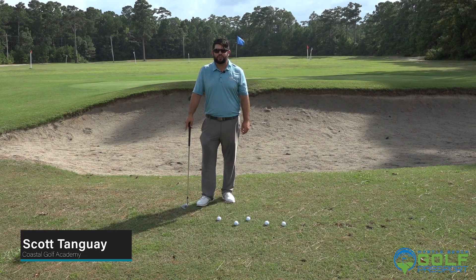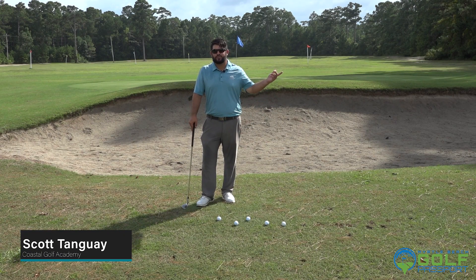Hey guys, Scott Tanguay here at the Coastal Golf Academy, right across the street from Myrtle Beach International Airport. Stop by and see me.